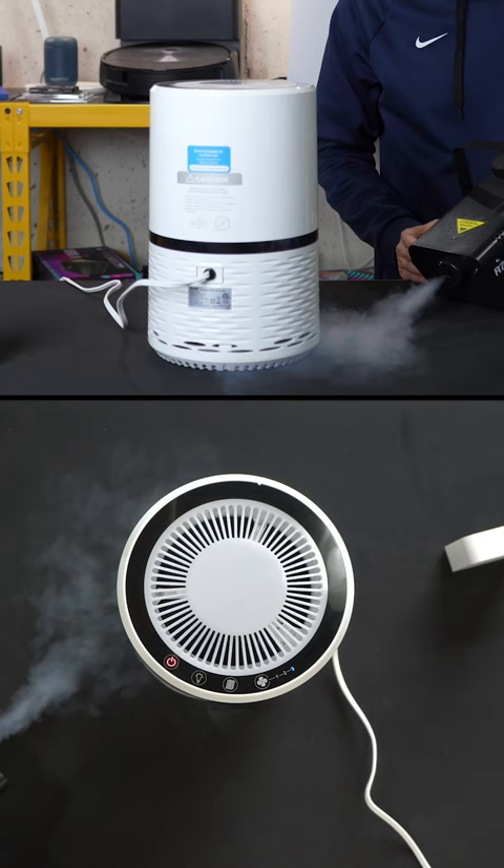So it's doing a good job pulling a lot of that air in. Get a feel for the flow of that.